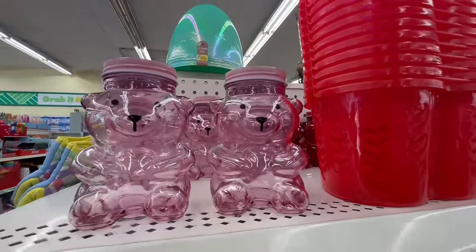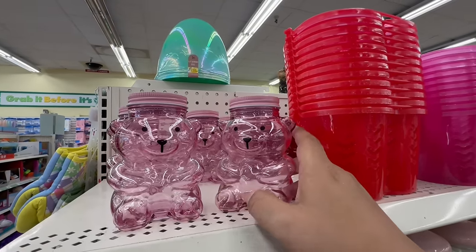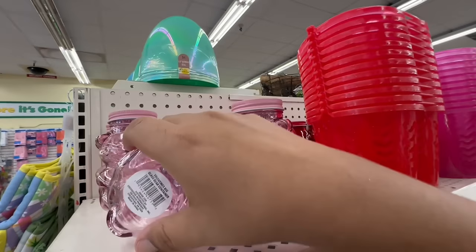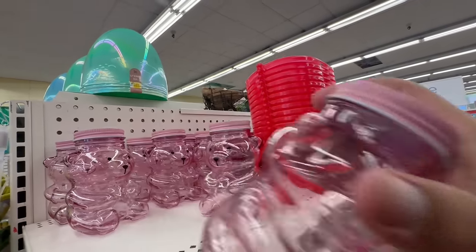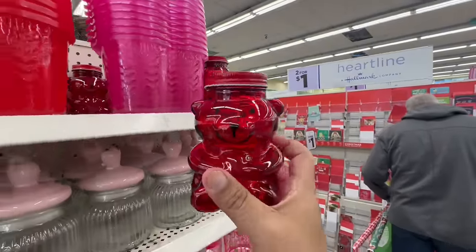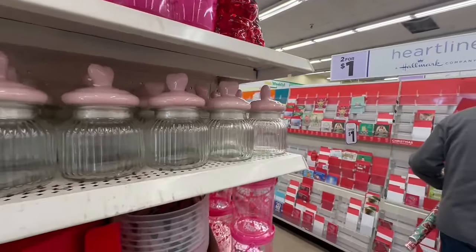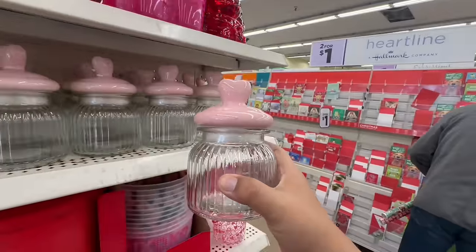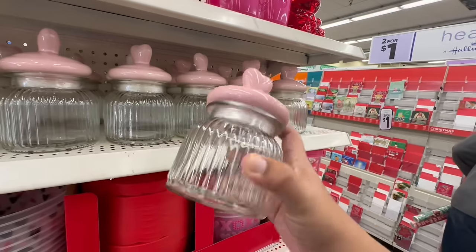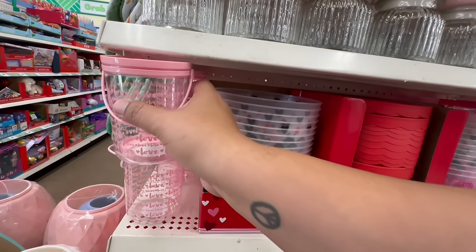You guys, I am freaking out — these are so exciting. Oh my god, look at these little teddy bears — they're glass and they are going fast! I just came into the store and this was all filled up and now they're already going. So there's the pink one and they also have this red wine one. I predict these are going to be the hottest find of the Valentine's collection at Dollar Tree. They also have these gorgeous ones — pretty big — for $1.25. Definitely a great find.